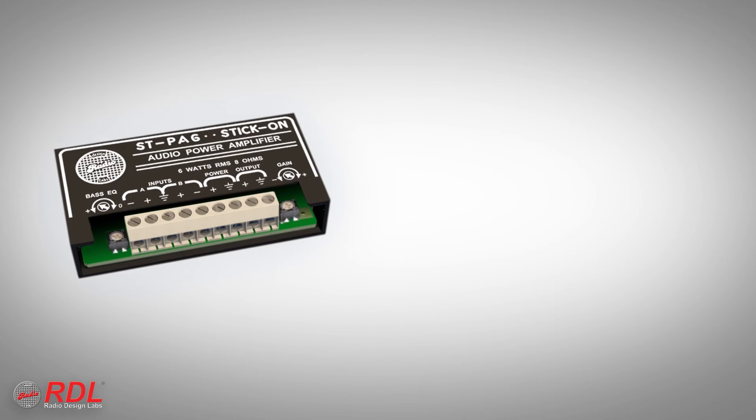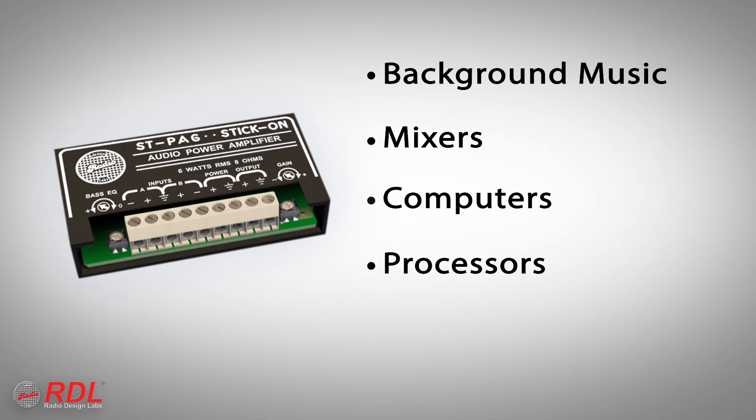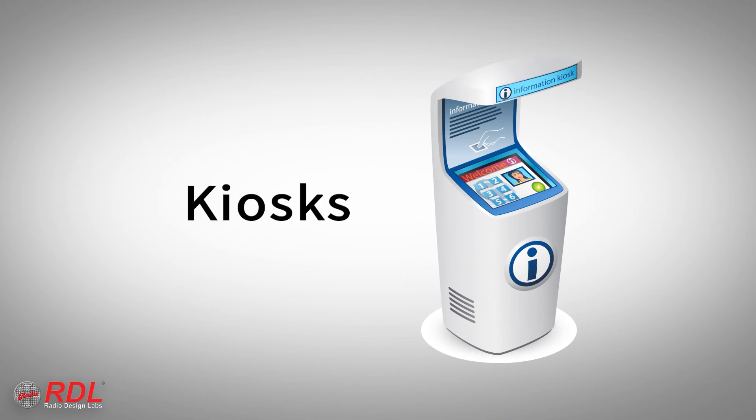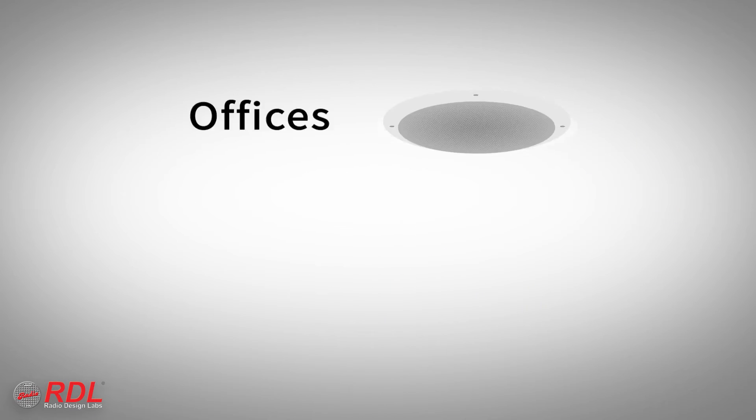Common STPA6 input sources include background music, outputs from mixers, computers, and processors. The STPA6 is ideally suited to general-purpose installations requiring a robust compact amplifier, and is often used for localized monitors, slot machines, kiosks, outdoor speakers, bathroom speakers, and offices.